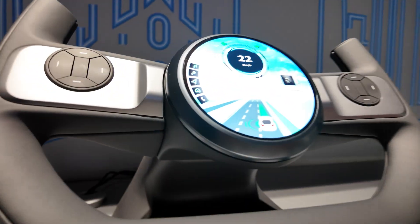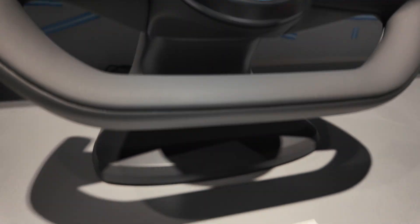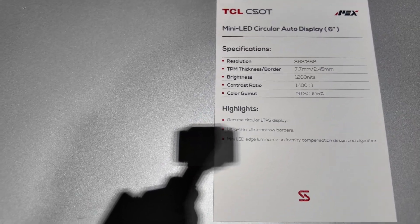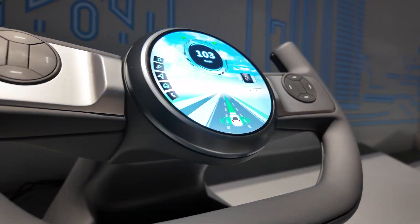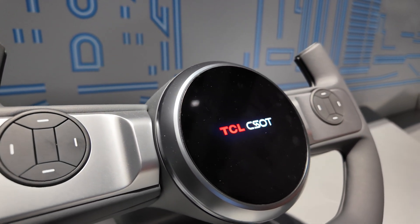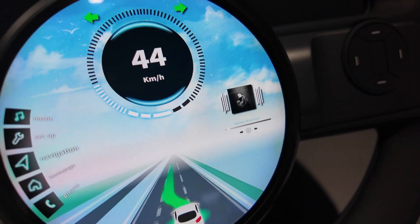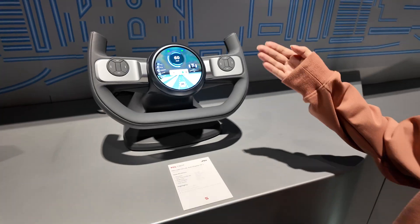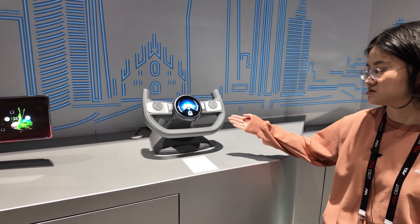We are featuring this pure 6-inch circular display. For this display, we are using highly integrated COF-IC solutions with a narrow bezel of 2.45 millimeters. This display is also equipped with advanced Mini-LED technology of 192 zones, using Mini-LED luminous uniformity correction design and algorithm to ensure excellent optical performance even in this circular shape.